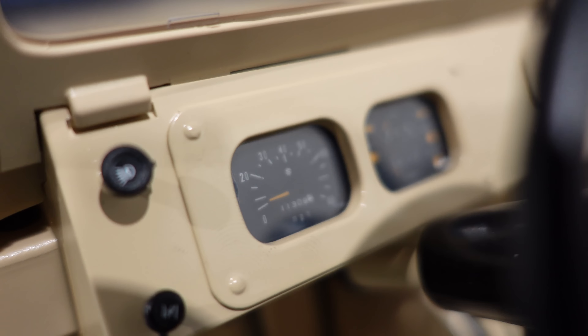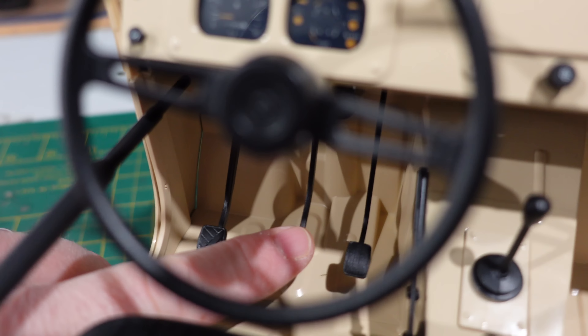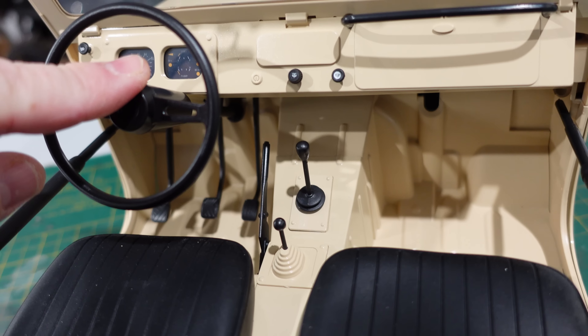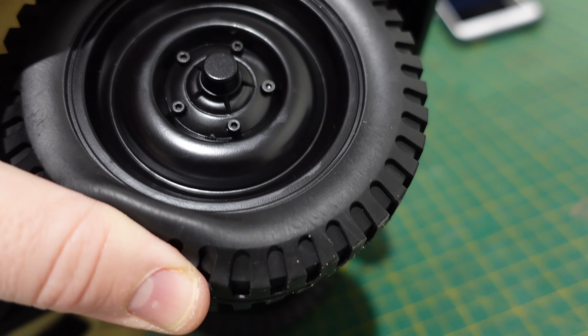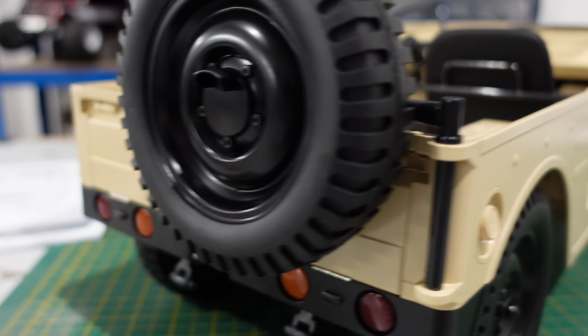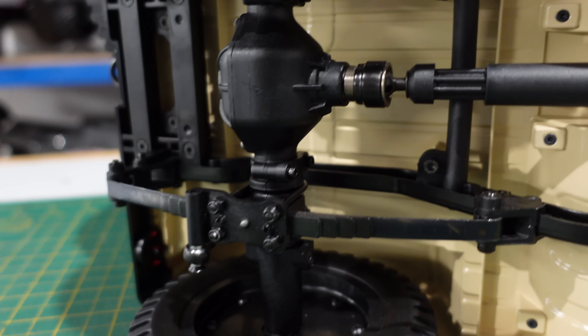Look at the dashboard — wow. Pedals. The steering wheel will move on a servo, I am sure. Little grab handle, mirror, real spare wheel, really nice soft rubber on the wheels, really nice wheels, nice molded bumper.